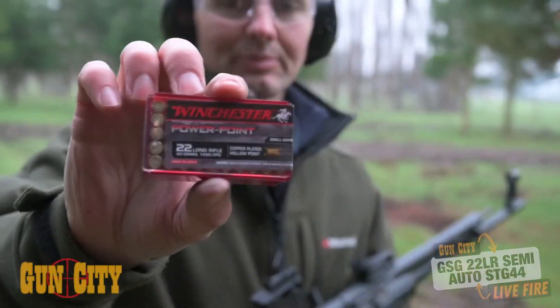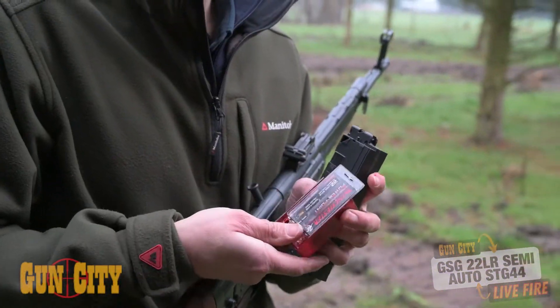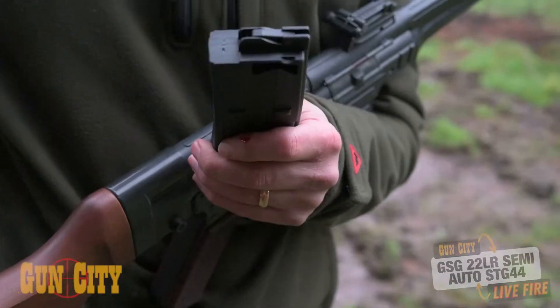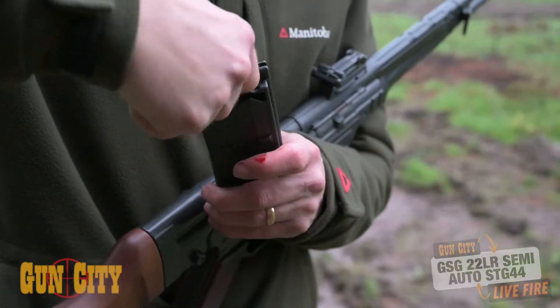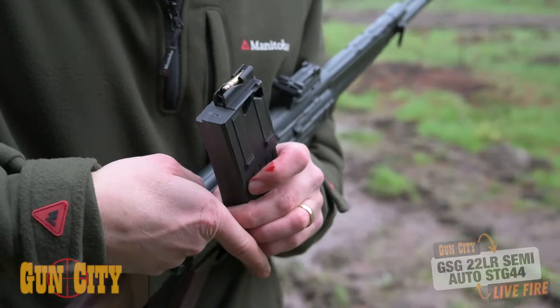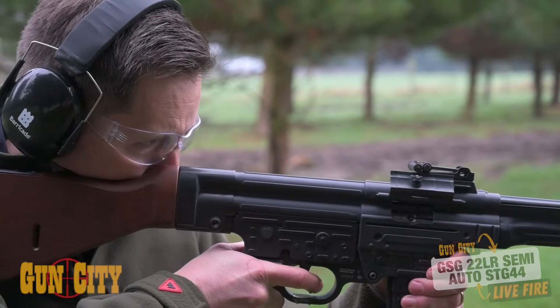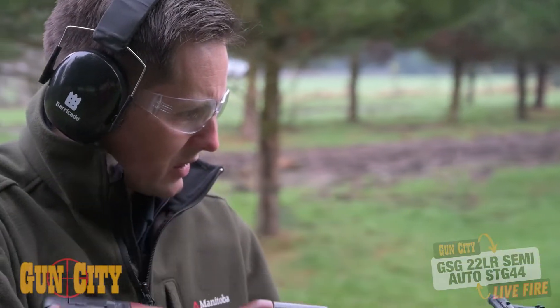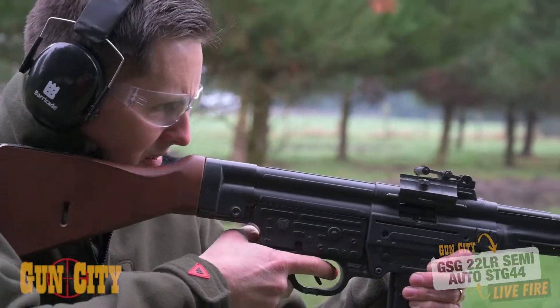Today we're using Winchester PowerPoint 40 grainers. It's often best with semi-automatics to use high velocity as opposed to subsonic, because the back pressure needed to recycle the bolt is quite important. It's shooting high — I might just go lower to see if that makes a difference.